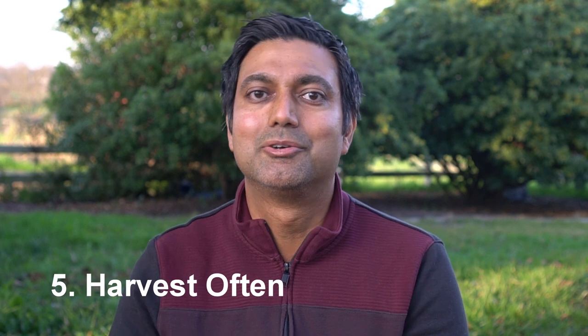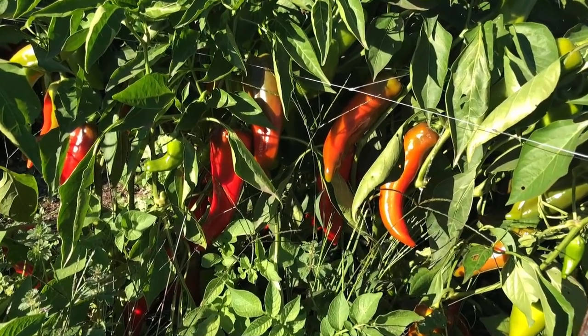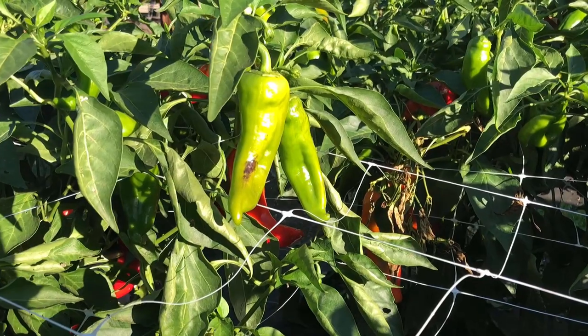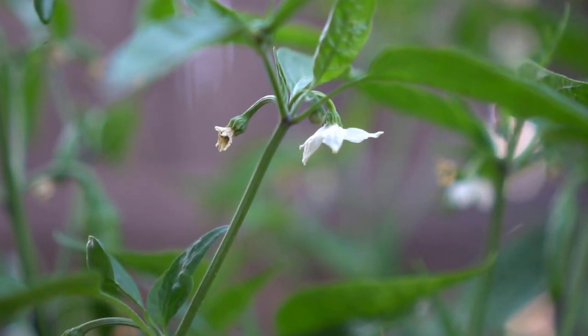Tip number five, which is my favorite tip: harvest often. Don't let your peppers ripen on the plant — do not let them turn red. Because once the peppers ripen on the plant, the plant thinks it's already producing seed, it has fulfilled the purpose of its life, and it has no need to create any more fruit. It will not make more flowers, and no flowers means no more fruit.